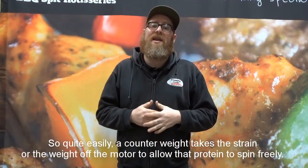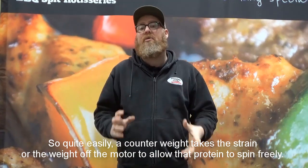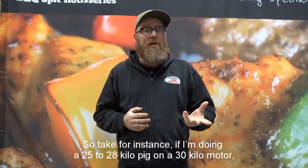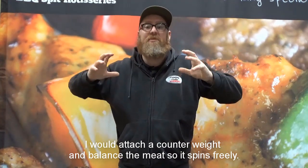A counterweight takes the strain or the weight off the motor to allow that protein to spin freely. For instance, if I'm doing a 25 to 28 kilo pig on a 30 kilo motor, I would attach a counterweight and balance the meat so it spins freely.